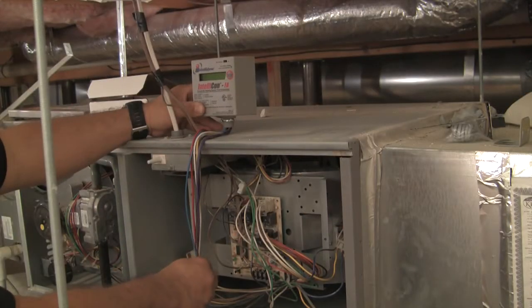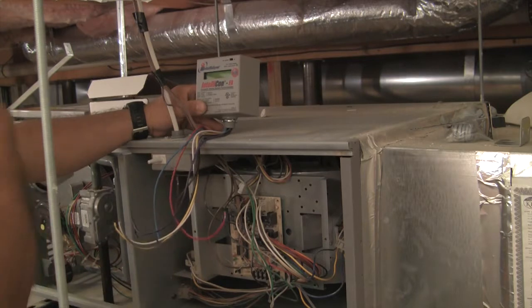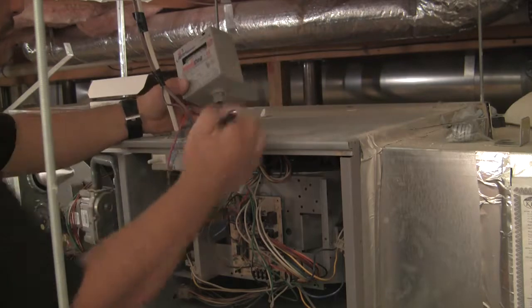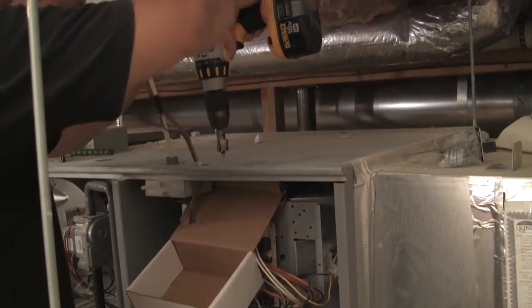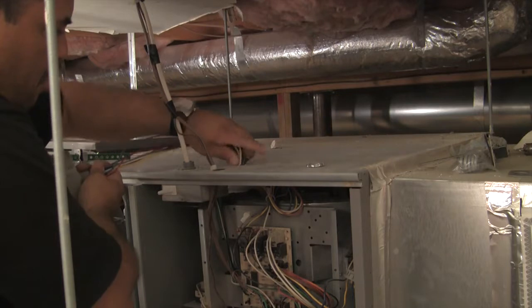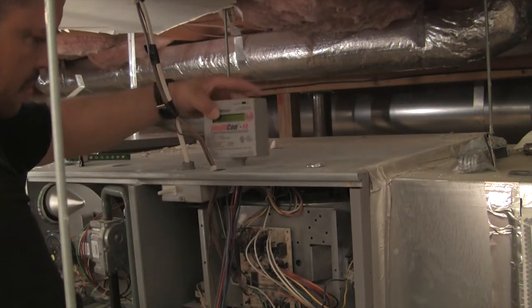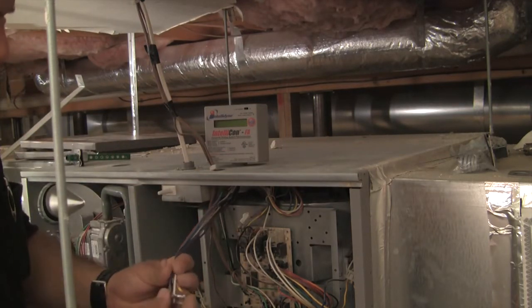Next, determine the mounting location for your FA module. Ensure you are clear of wiring and other components and maintain appropriate clearance. Once an appropriate location has been selected, drill a hole to mount your FA control. Use the enclosed lock nut to ensure the installation is secure and tight.